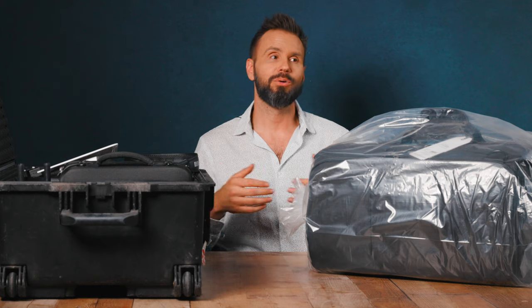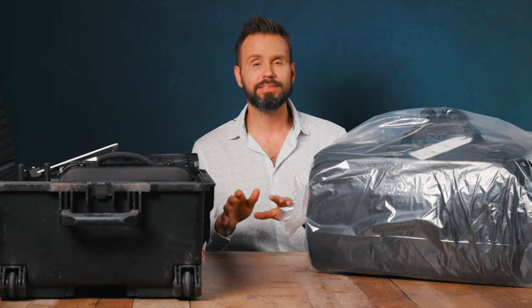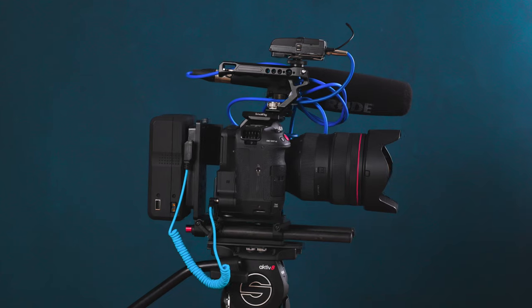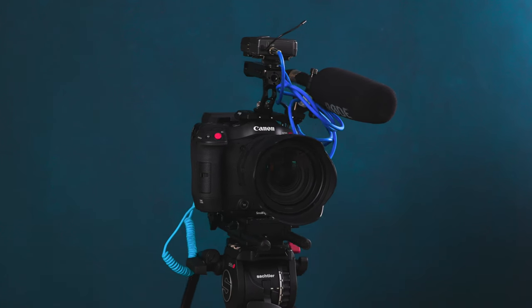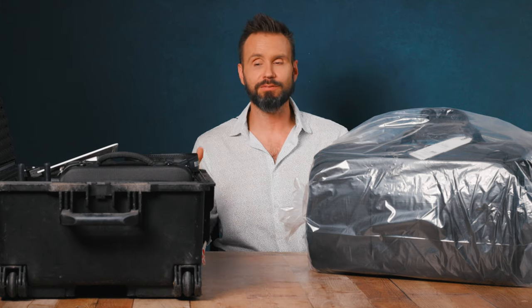Ever since those very first days of building cinema-style cameras, I've had the same problem: there's no way — or at least before, I didn't have a way — to transport a camera fully assembled. The biggest difference between a photo camera and a cinema camera is that on the cinema camera you might add rails, follow focus, batteries, microphones, wireless transmitters, and monitors. All of those things are actually what you're seeing in this Pelican Storm case over here. What I've done at the end of my video shoots for the last 10 years is take all of that stuff apart and put it into its respective place inside a case like this one.